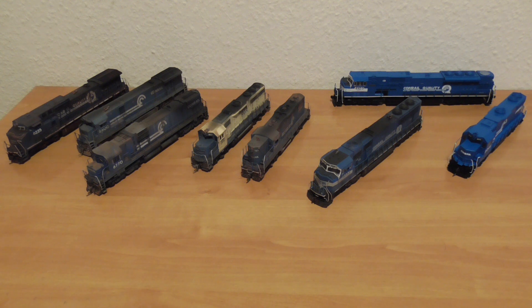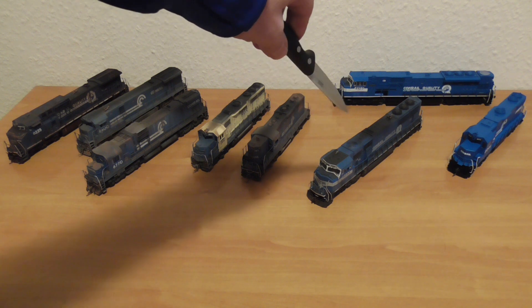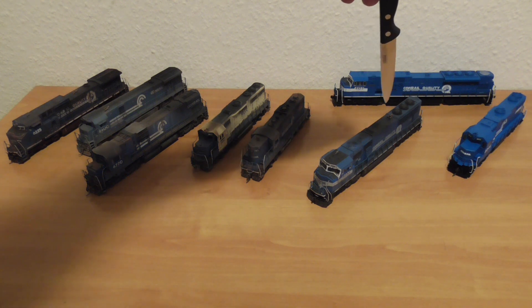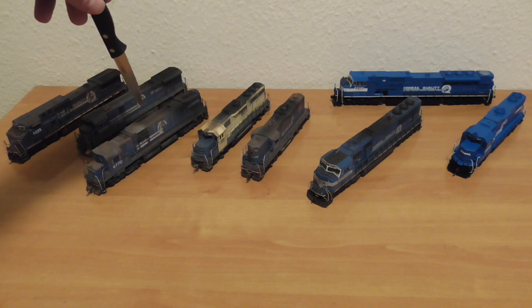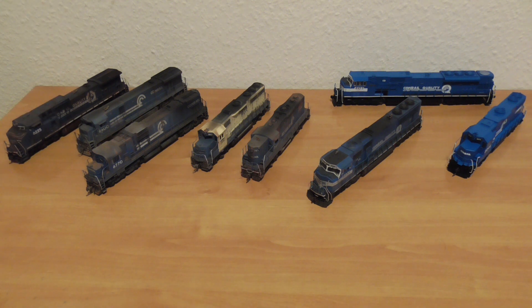Here we have my 8 HO scale Conrail models. The interesting thing is 8 models from 7 manufacturers, all DCC and sound. But only these SD70MAC have a non-sound decoder. The 7 manufacturers are: Kato, Kato, MTH, ESM Genesis, Bachmann, BAUSA, Broadway Limited Imports, and Atlas or IHC.